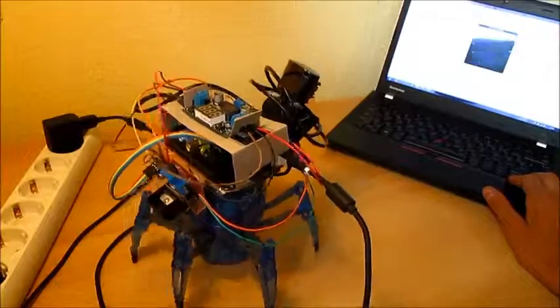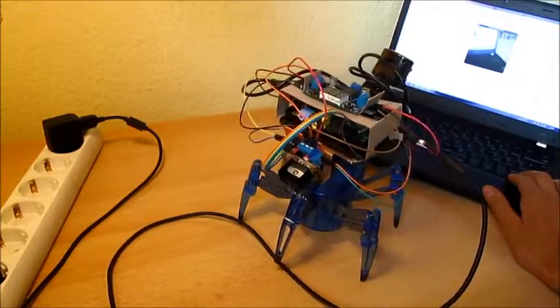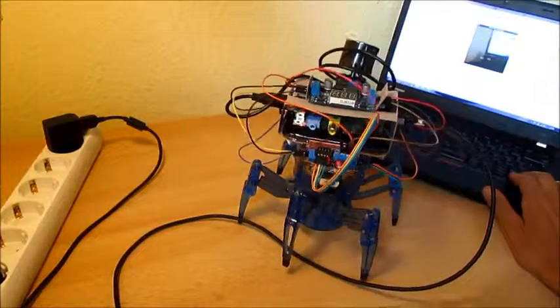It is still a very simple program. I am just using the arrow keys to control the robot and it is showing the video of its USB webcam on the screen.